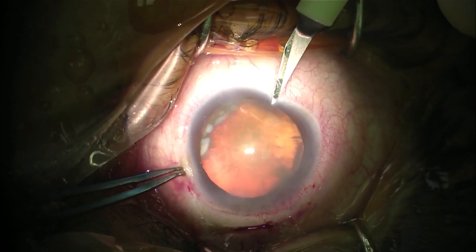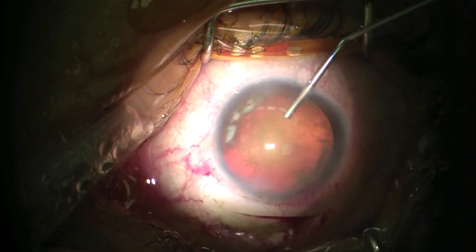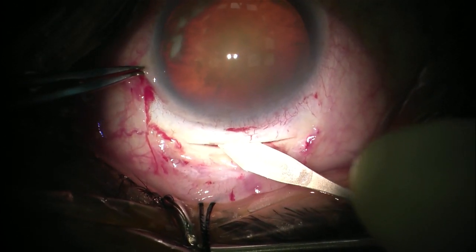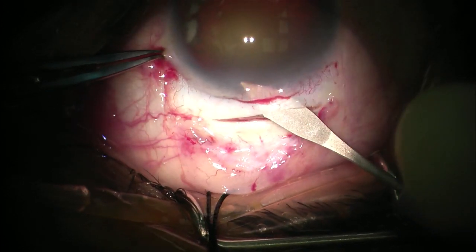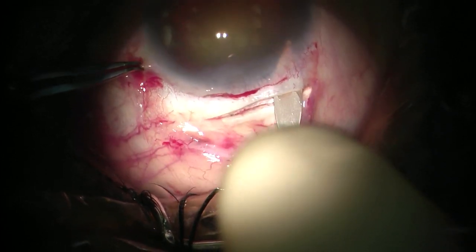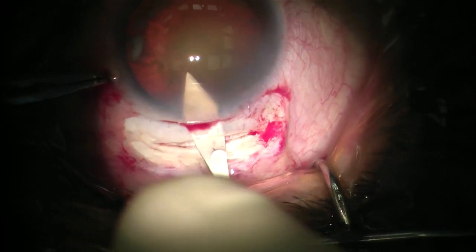Before entering the anterior chamber from the tunnel, we need to create a side port. You can place it wherever you want; I prefer it to be slightly inferior to facilitate removal of the sub-incisional cortex. The anterior chamber is filled with viscoelastic, then we open the tunnel into the anterior chamber. Do not enter the tunnel with the tip of the keratome as this will cause premature entry. Instead, enter with the side of the keratome, and once inside the tunnel, turn the keratome and open the tunnel into the anterior chamber. Make sure the tunnel is completely open from the inside, which can be confirmed by moving the cannula of the viscoelastic to the sides of the tunnel.